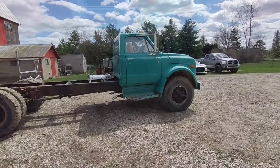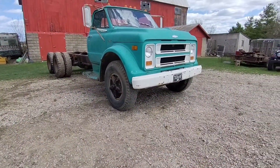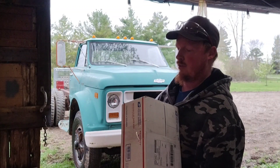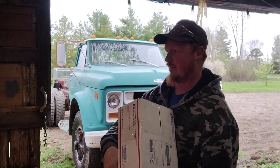What's up YouTube? Welcome back. We got the C60 behind us. We finally had a package show up, so today we're going to be replacing the master cylinder on the C60.